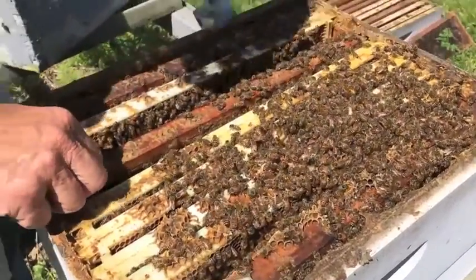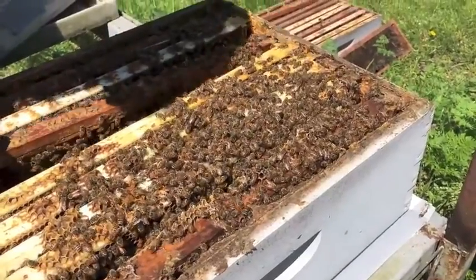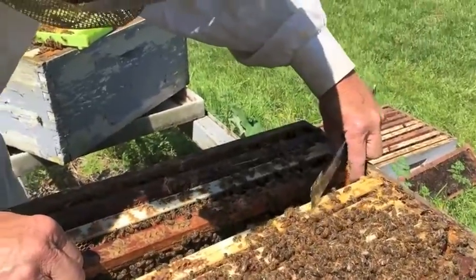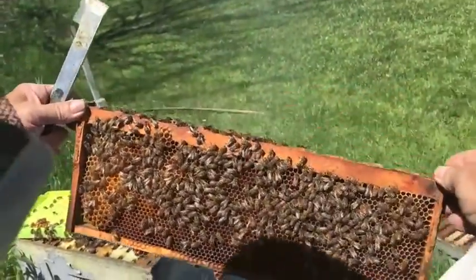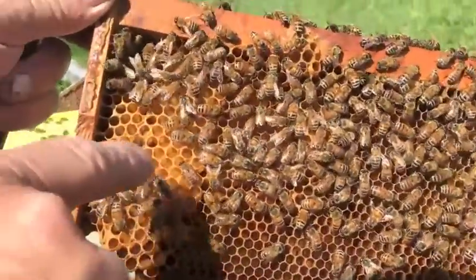Normally the queen will always kind of lay more in the middle — normally not out here on these last two frames. You want to take your time when you're working with them. Okay, now see some new eggs — see this white over here? Those are the eggs.